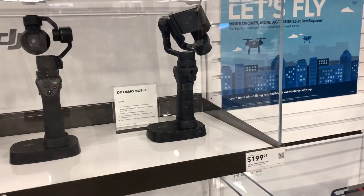We made it to Best Buy, so we're going to go on ahead in here and get some of the things that I got on my list. Let's do it — this is what I'm looking for.